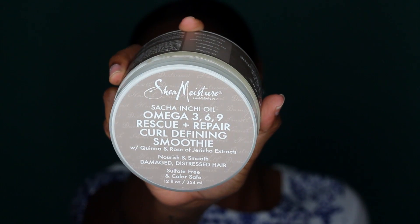Some of them I've been using on my weave and stuff like that. So the first product is the Shea Moisture Omega 369 Rescue and Repair Curl Defining Smoothie. I ran out and got this product after I tried the Shea Moisture Frizz Taming Smoothie and I really loved it. So I was like, let me go try this new one and see how it works — hopefully it works the same. And it was just okay. Really, really just okay.